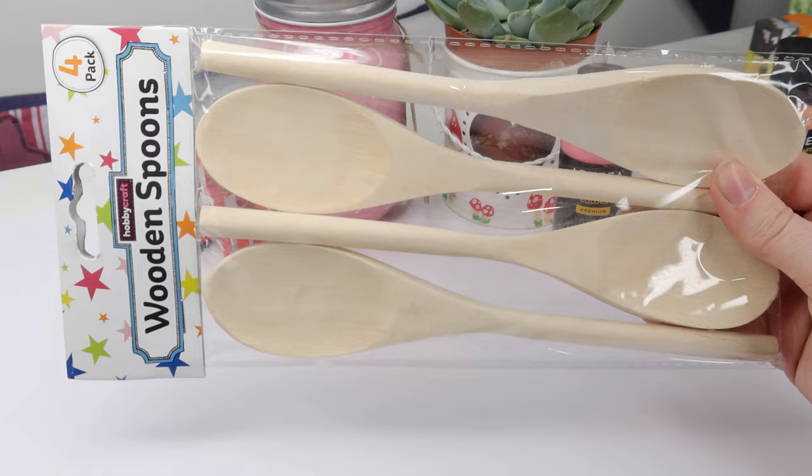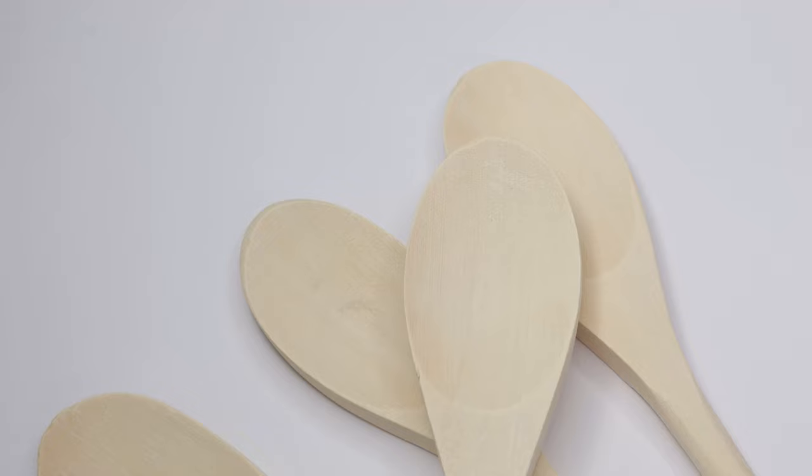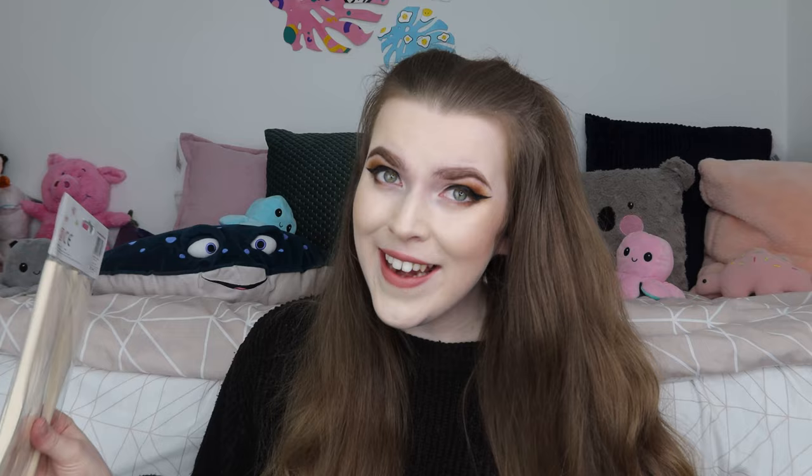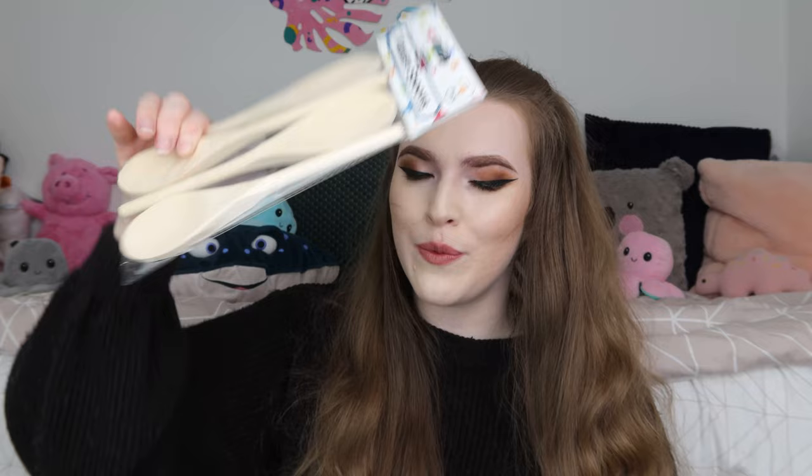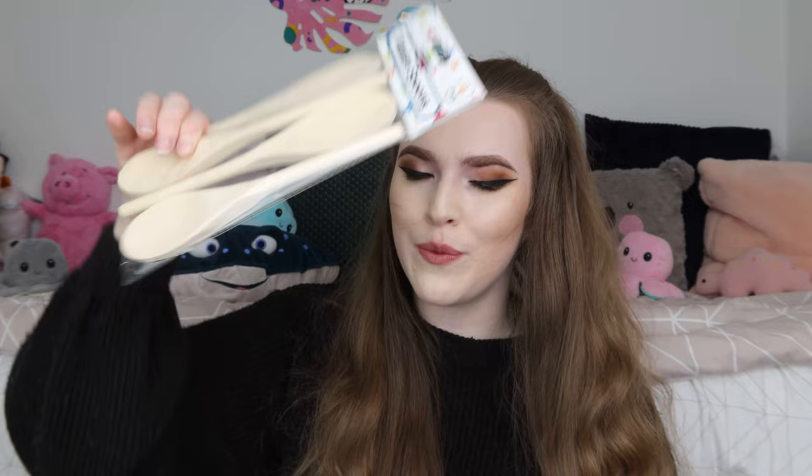I thought these were going to be bigger actually, but the next thing I got are wooden spoons. These were only two pounds for all four of them, and I was ordering from Hobbycraft anyway. I've actually painted on a wooden spoon before and it was the most fun thing I've ever done. Here is the spoon I made before — it's just an egg spoon, one of Will's spoons that I decided to give a makeover. I love it, it's one of my favourite decor pieces.